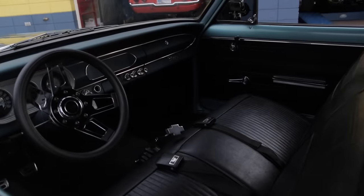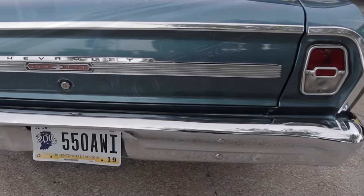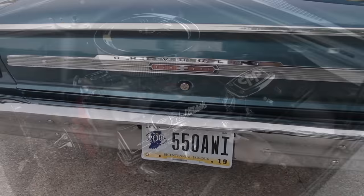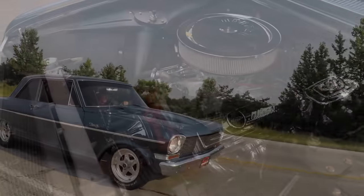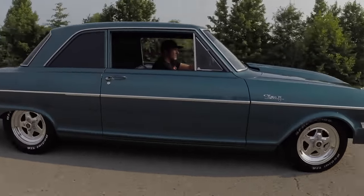This car is so original — all the floor pans, everything. There's never been rust repair done on this car, and we really want to maintain as much originality as we can while making it safer and handling better.